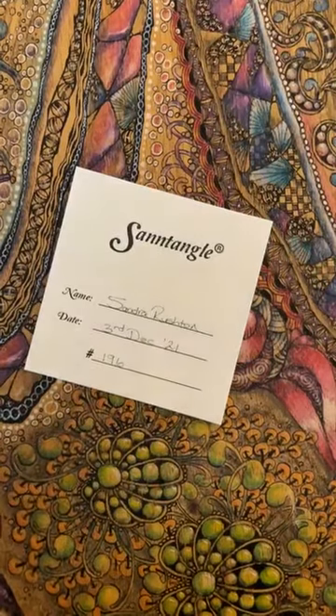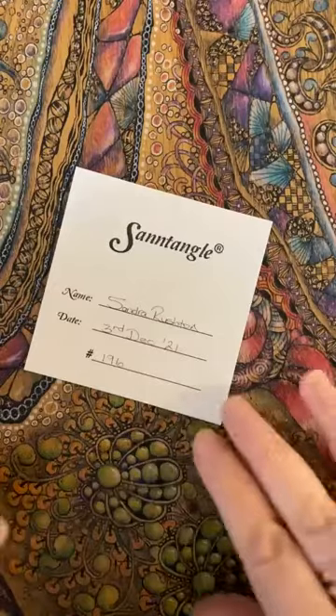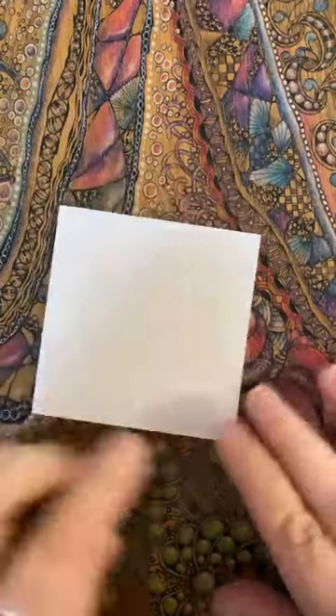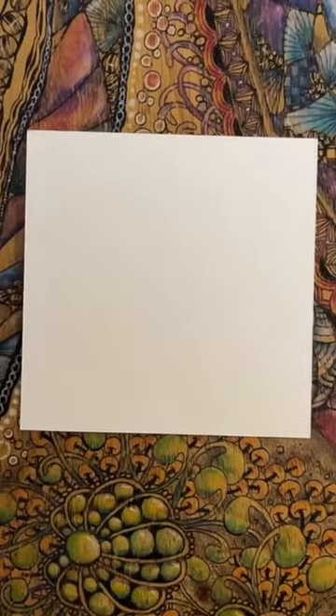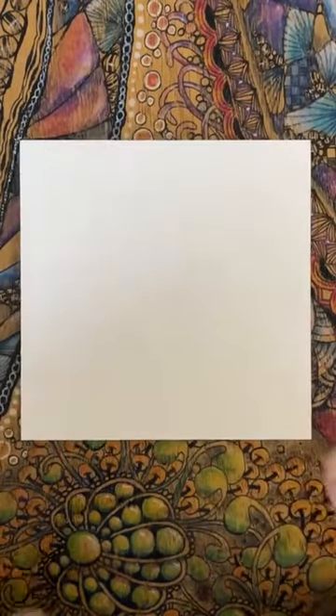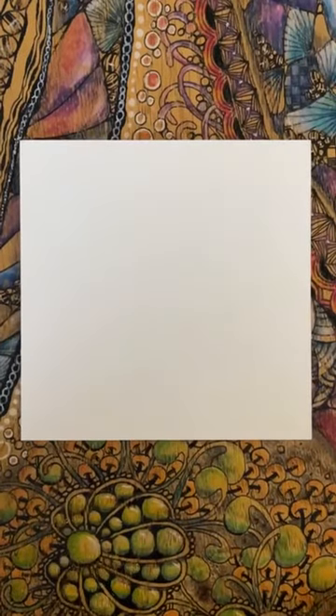Good afternoon, everybody. I hope everybody's okay. Yes, it's December — my goodness me, not long now. I thought we'd do a little bit of a festive tile today. So that's two this week. I know that some of us, if we've not managed to do our Christmas cards yet, these are quite nice to just sort of use the slot die and slot them into a single card and just put 'Happy Christmas' at the bottom. Job done.